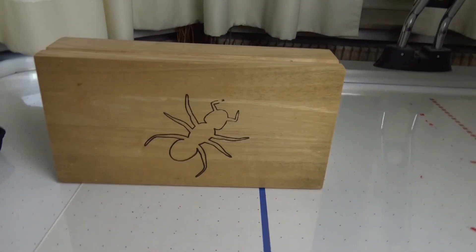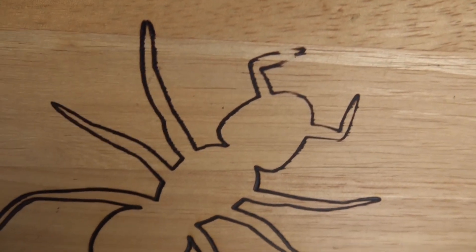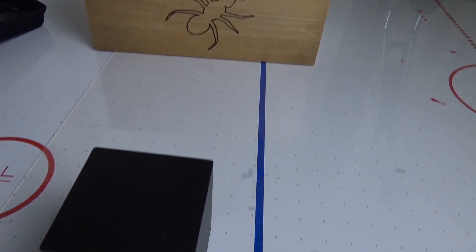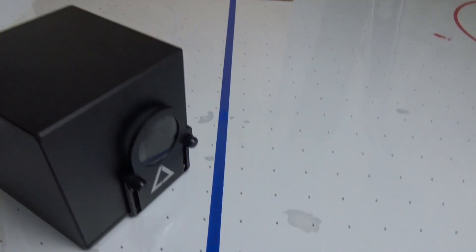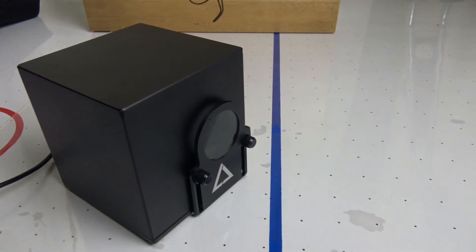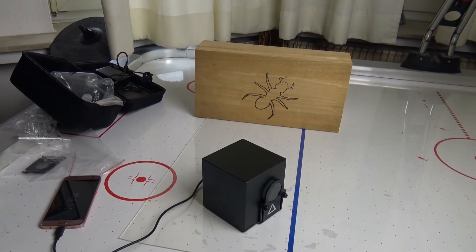My first impression of the laser cube is quite positive. This is a fun little toy with a lot of functions and messing around with it was definitely fun. If you are interested in getting a laser cube yourself, check the description for a link to the website of the manufacturer. If you want to see more videos about the laser cube or have some suggestions on stuff I should burn next, please let me know in the comments. And that's all for today — thanks for watching, hope you had fun. Have a great day, see ya!